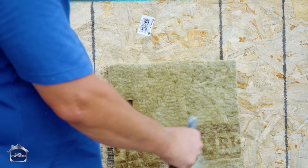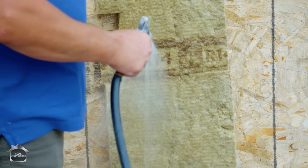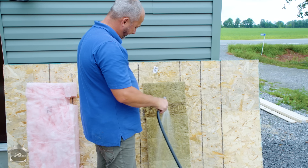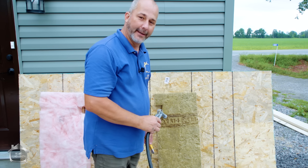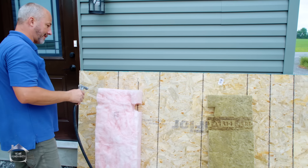Now let's see how they do with water. This insulation here is mineral wool — basically rock spun into insulation. It soaks down pretty well and holds its shape. And can we just say: if the inside of your house gets that wet, you've got a bigger problem than what kind of insulation you're using. Let's see what happens to the pink.